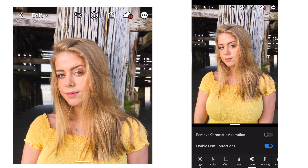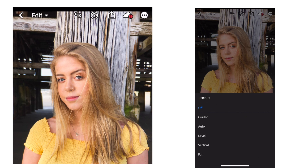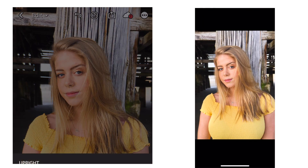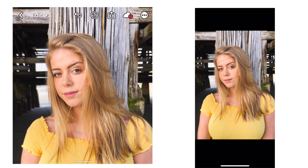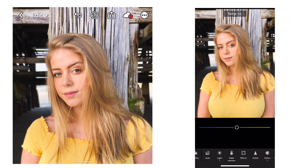Next I move on to optics and hit enable lens corrections. This just fixes anything that might be wrong in camera. Then I go ahead and level the photo out — I noticed it was a little crooked. I like the way this is turning out so far, so I'm going to go on to color. I think I want to warm it up a bit, so I'm just going to move the slider to the right.